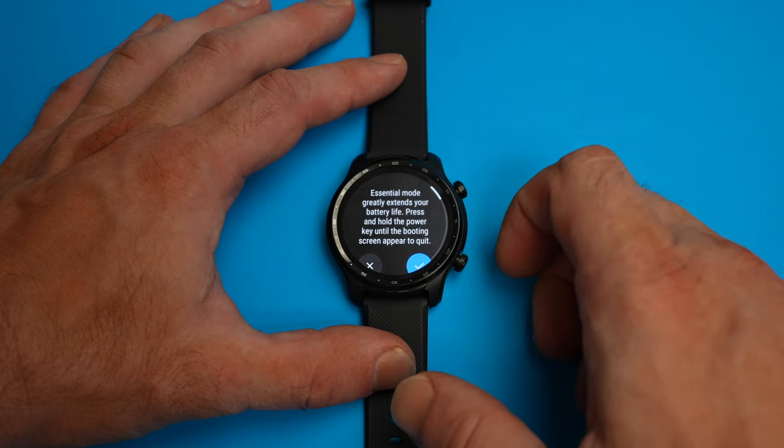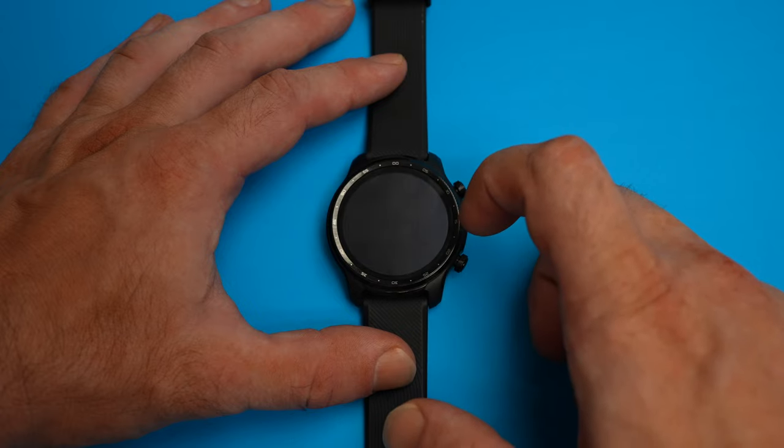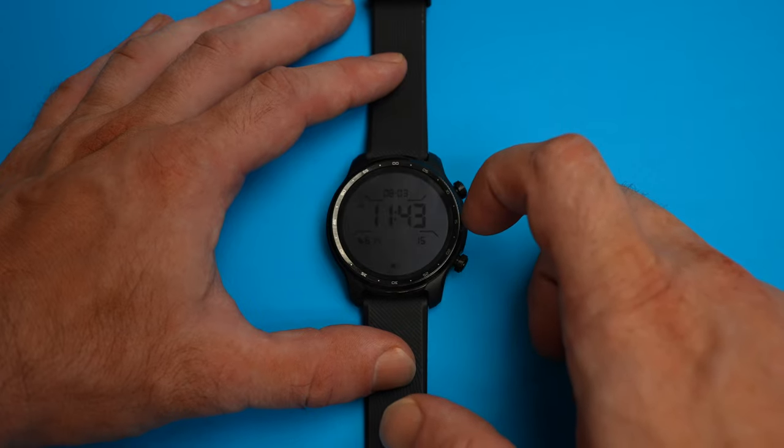I was surprised that this Essential Mode still shows and tracks information, including your heart rate, your oxygen saturation levels, step count, and sleep. On its normal mode, I would get around three days of regular use using the GPS tracking occasionally.